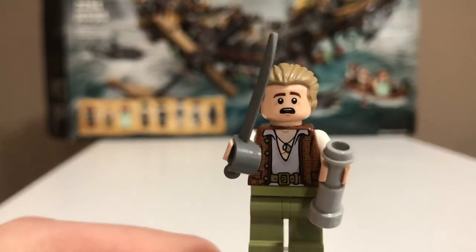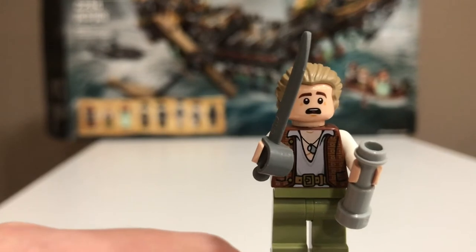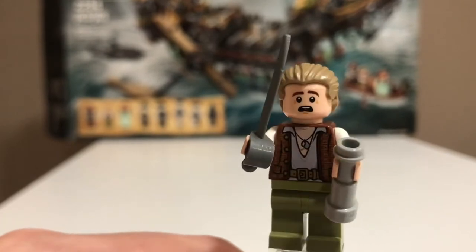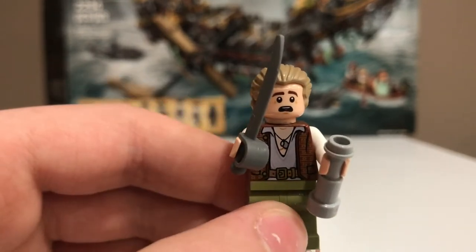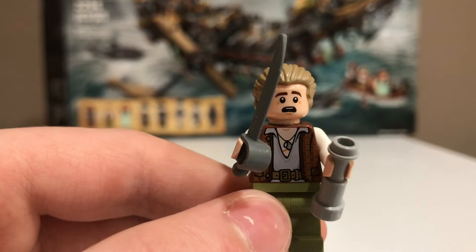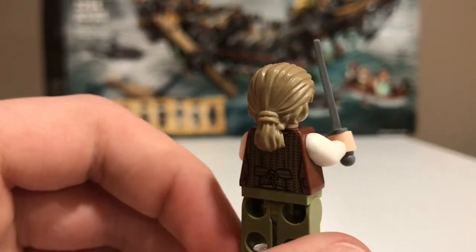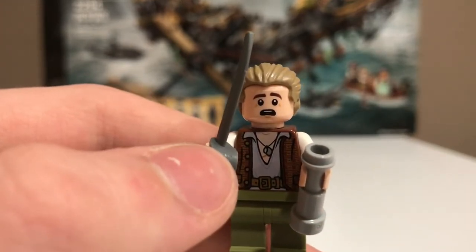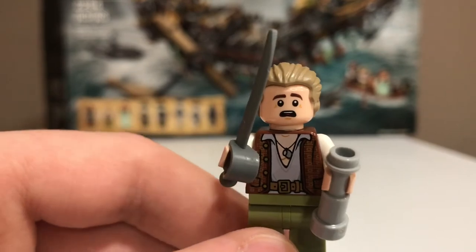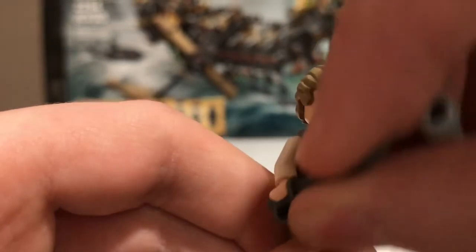The second minifigure is Henry Turner, and this is another really, really nice figure. He has no leg printing, but he has a really nice torso print. He has the necklace Will gave him and really nice detailing on the leather jacket and back print. He comes with a spyglass and a sword as his accessories, which are really nice accessories for him.